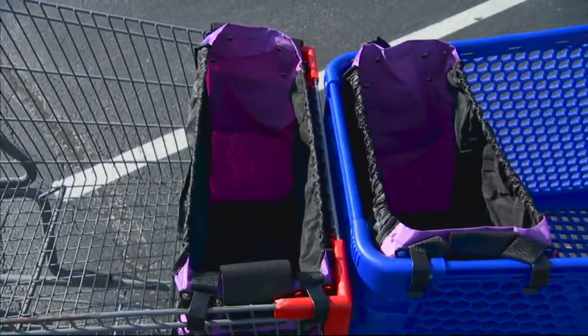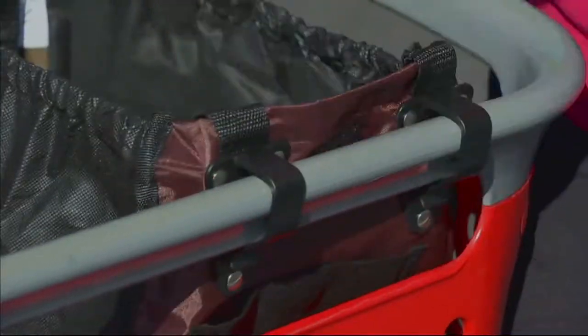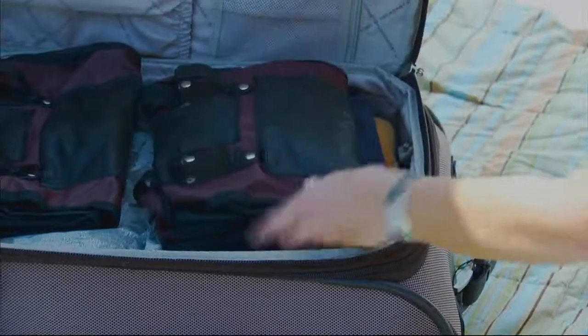Then you just pull it up by the handle. You see how they unclip — put it in the car. It just makes your life so much easier, so much more efficient. I call it the ultimate reusable shopping tote because you're going to use it over and over again.